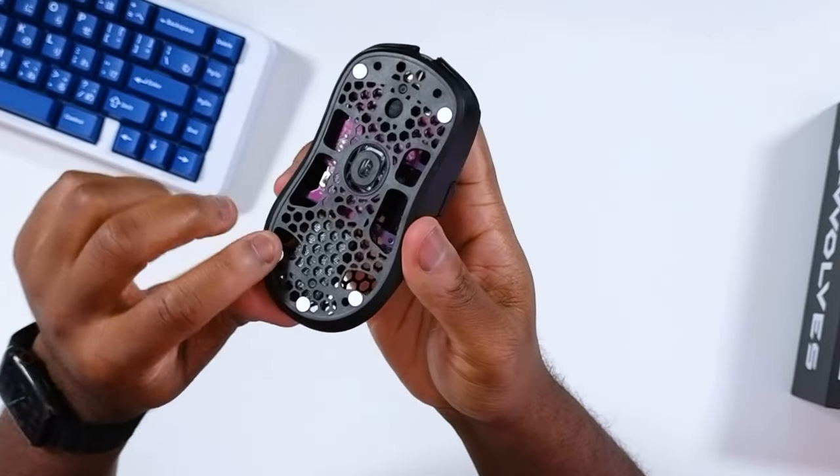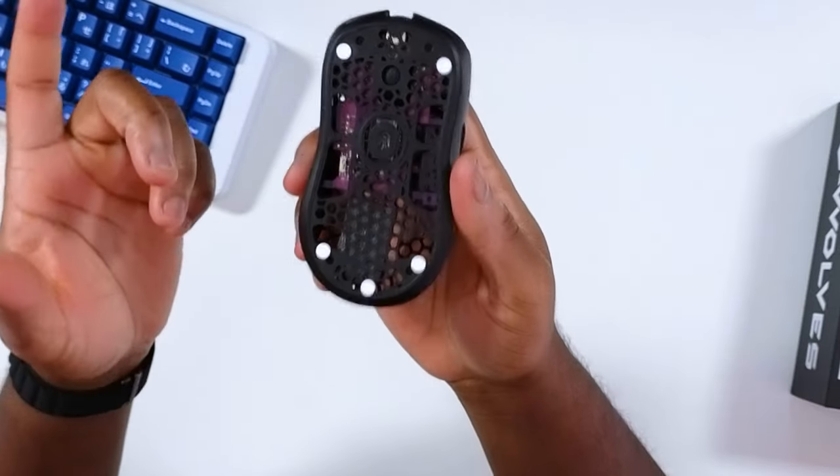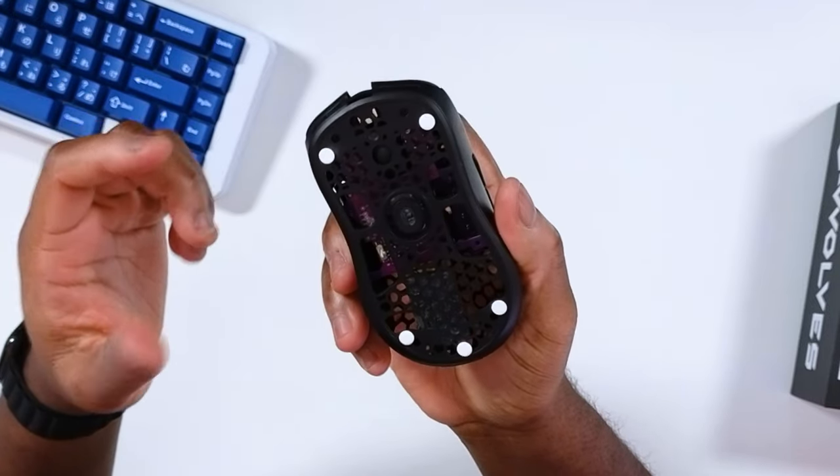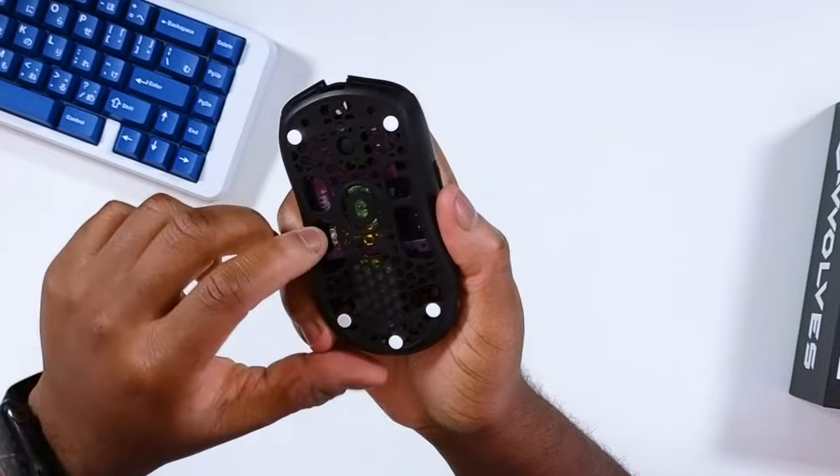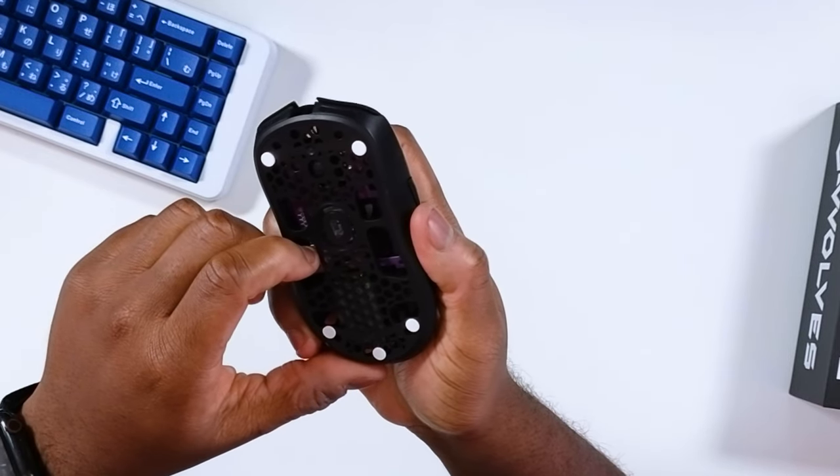On the bottom, we can see DOT PTFE mouse skates. They perform very well, and I had no issues using them. There's an on/off switch right there, and one little RGB light.